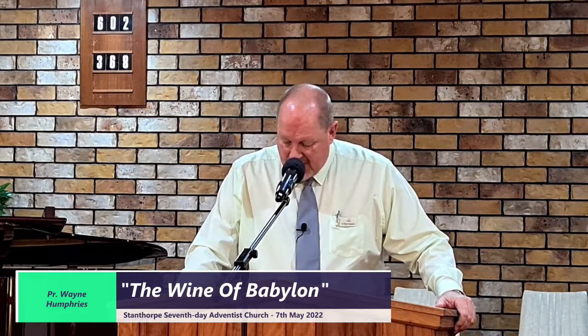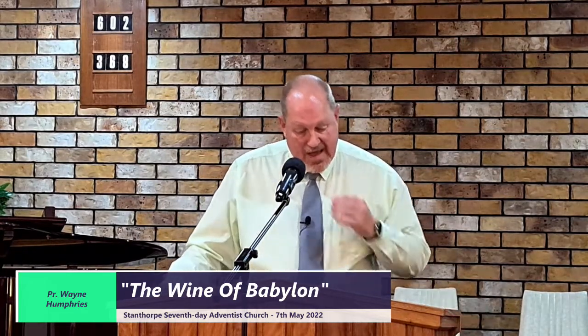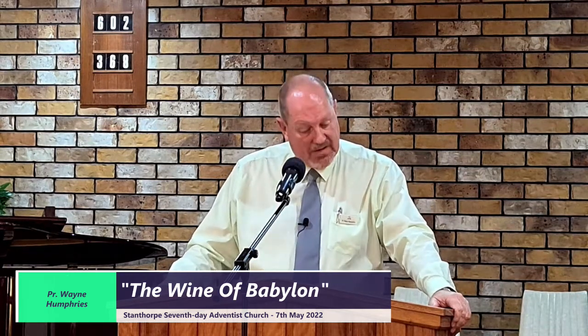In the second angel's message, let us read Revelation chapter 14 and verse 8, just the first half. 'And another angel followed, followed the first angel, saying, Babylon is fallen, is fallen, that great city.'